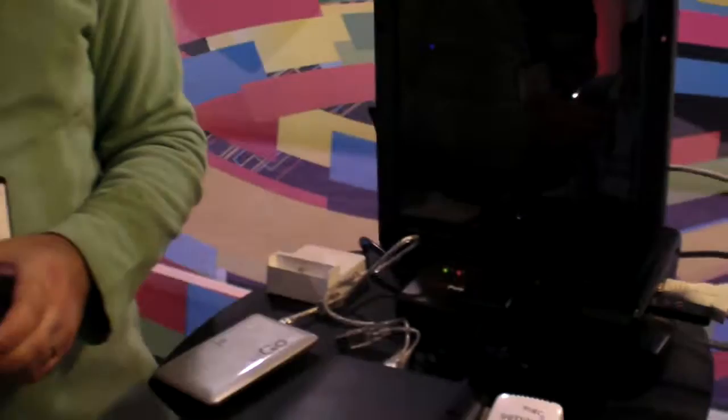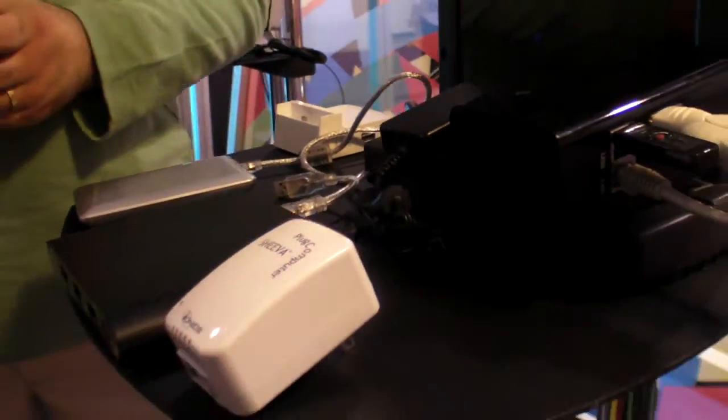We're here at Marvel, and we're showing these devices. We're in the Plug Pavilion, part of the Marvel booth. We are showing here a new concept called Plug Computing — we fit a whole computer inside a plug. There's a full computer in here.